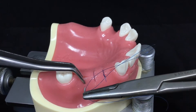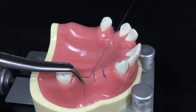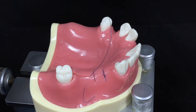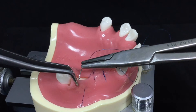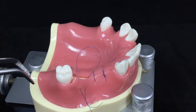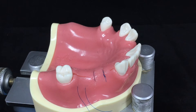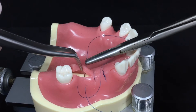This is the criss-cross suture, which is very similar to the horizontal external matrix suture on the right side. First, you engage the buckle flap from medial to distal direction, which is the same procedure of the horizontal external matrix suture.